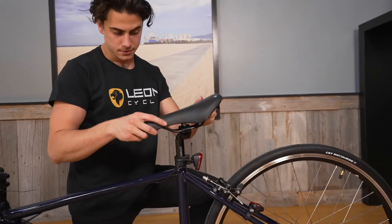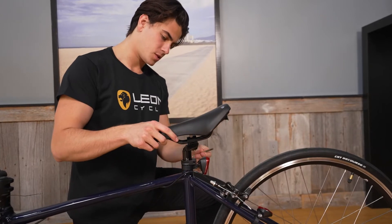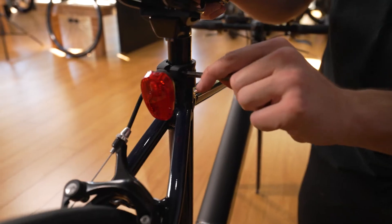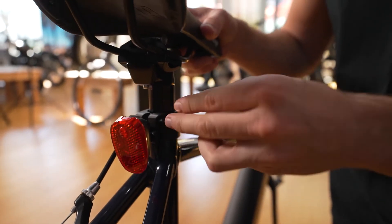When the seat is at the proper height, your leg should be 90% of the way extended when the pedal is in its lowest position. The angle of the seat can also be adjusted using the hex bolt on the underside of the seat mount.